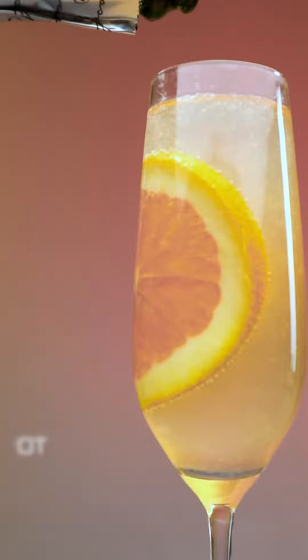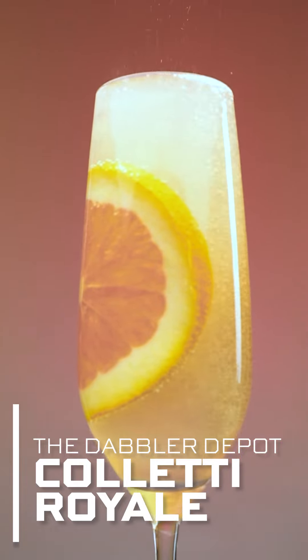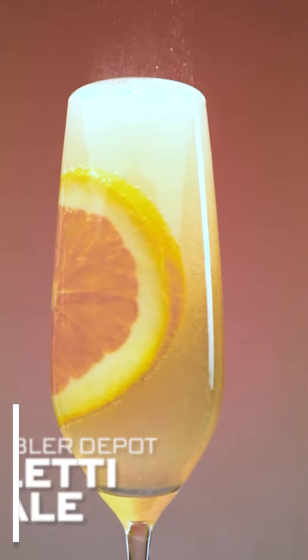Your perfect cocktail for New Year's Eve. Not only is it gorgeous, I mean a little fancier — it's a step up from just a glass of bubbles. This is bright, citrusy, and a really happy start to your new year. Let's go shopping.